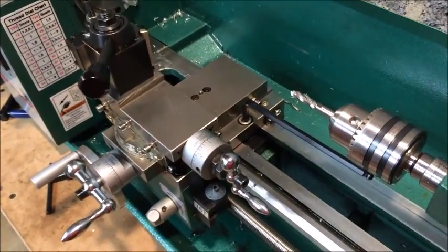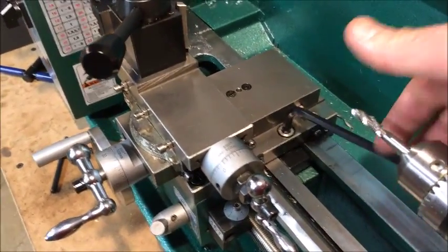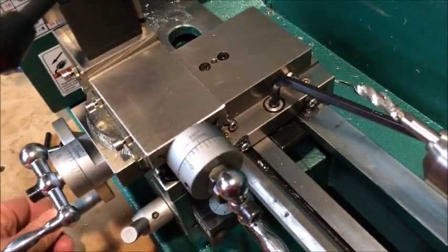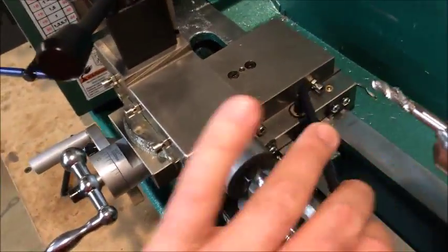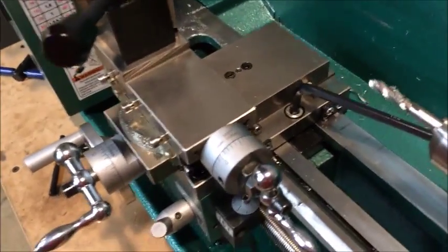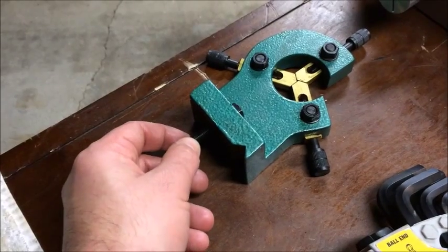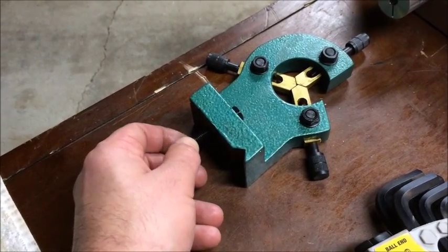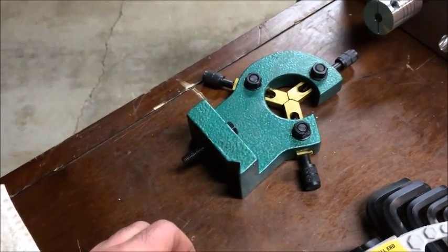So instead of making my parts today, I decided to work on the carriage stop. It's pretty simple — just countersunk a hole and put a little plate down the bottom side of the ways, and it works great. Fortunately, because the lathe came with the steady rest, I didn't have to make the little T-slotted type plate that goes on the bottom of the ways. I just cannibalized the one off the steady rest since I don't plan on using that anytime soon.